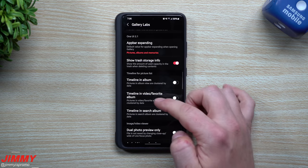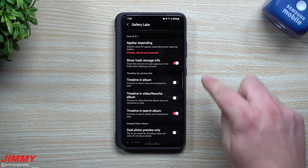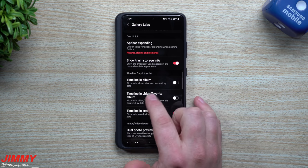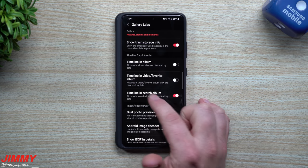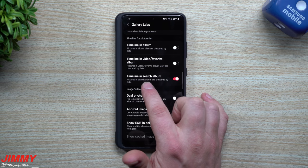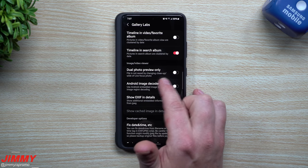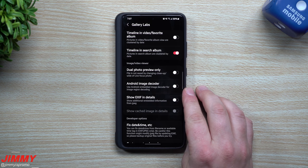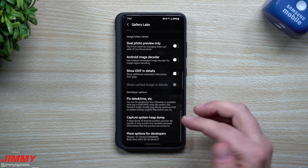Let's go through and read a few of these other options so you can play with them. Turn on the ones you'd like, close out of gallery, go back in, and see if you can notice the differences. You have Timeline in Album — pictures in album view are clustered by date. Timeline in Video Favorite Album — pictures in video favorite album are clustered by date. Timeline in Search Album — pictures in search album are clustered by date. Dual Photo Preview Only — file is not saved when changing closeup or wide of live focus photos. If you take a lot of live focus photos, this might be one to turn on. Android Image Decoder — uses Android's embedded image decoder for image region decoding.